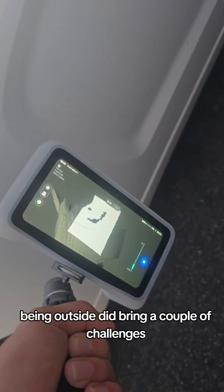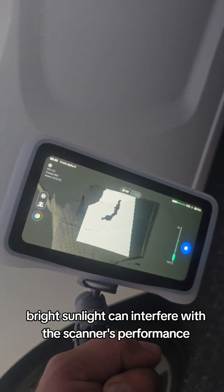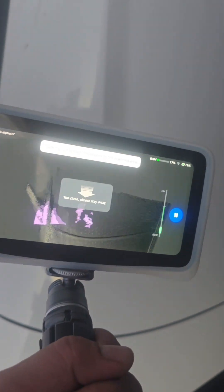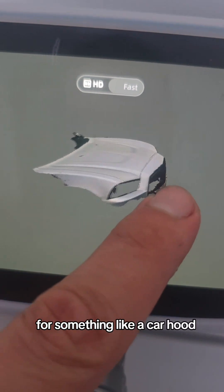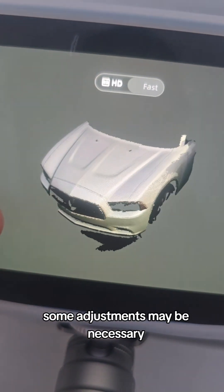Being outside did bring a couple of challenges. Bright sunlight can interfere with the scanner's performance. The detail level is solid, but you need to keep an eye on the lighting and surface reflectivity. For something like a car hood, which can reflect a lot of light, some adjustments may be necessary.